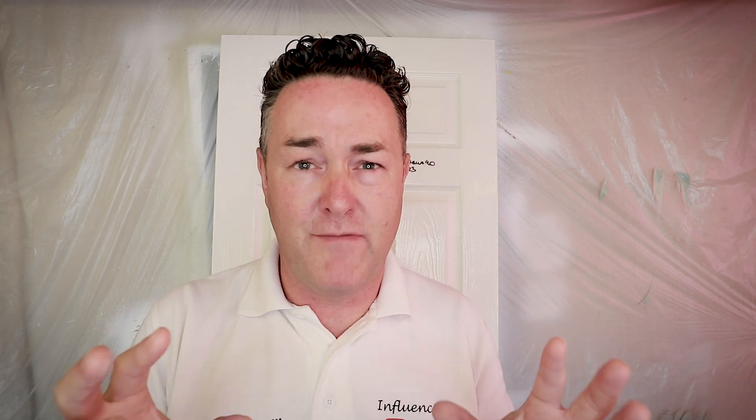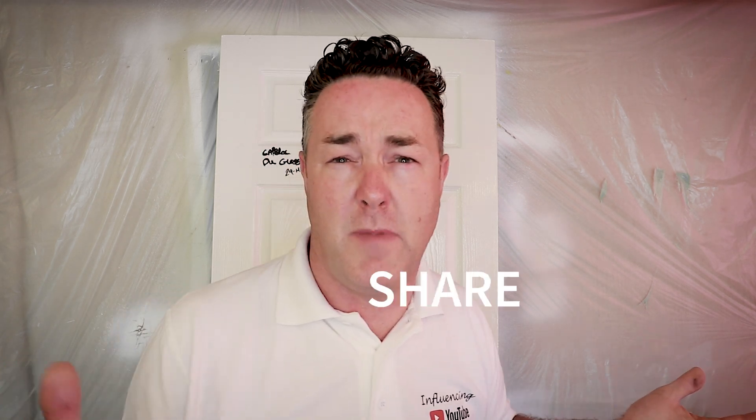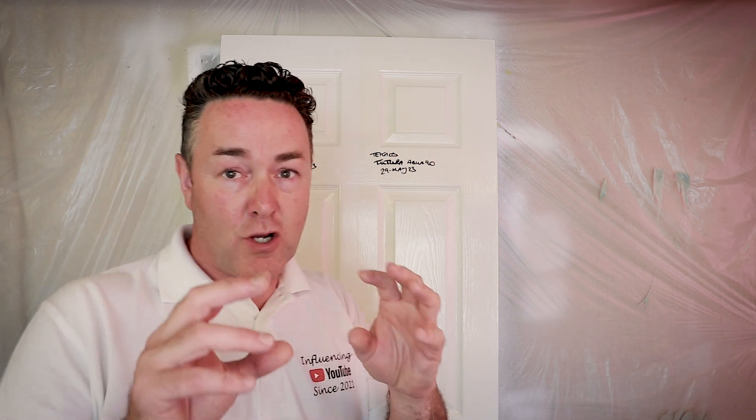Benjamin Moore Advance has an alkyd element to it — you might have seen that review or it might be coming for you. That also means you struggle washing your brushes out. I'll link to Jono's Brush Killer — cracking gloss, you'd be hard pushed to know whether it was an oil or not, but it kills your brushes. Brush cleaning products are needed — it's supposed to be a water-based product. Both paints are water-based, but one has the alkyd element and one hasn't.